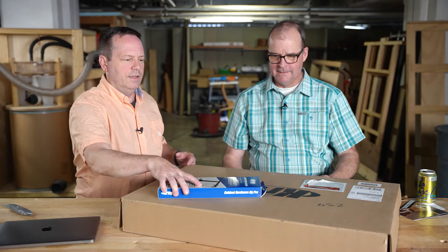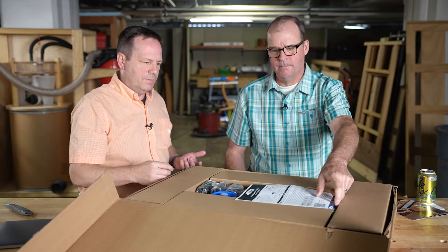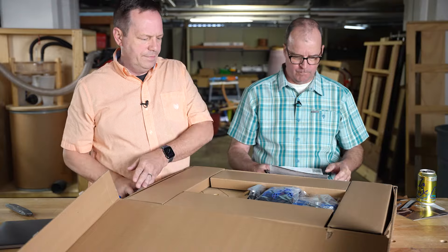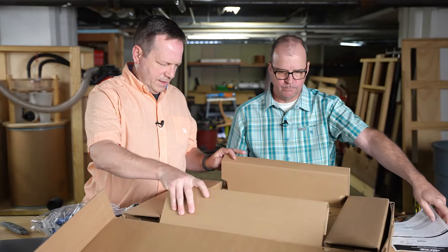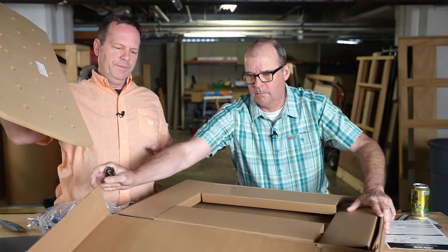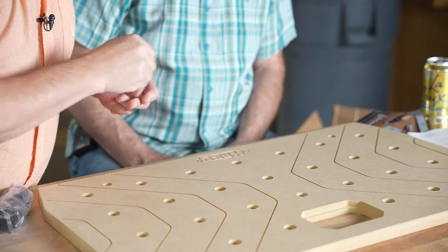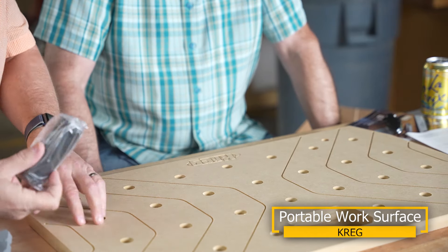There's something from Craig in the mailbag. You can never tell when it comes from Craig because it doesn't say Craig in big huge letters or anything — it's very nondescript. This looks interesting; I'm anxious to give this a go. This might not be for everyone with a dedicated workshop, but let's see if we can get this thing out of the box. Now that is a box!